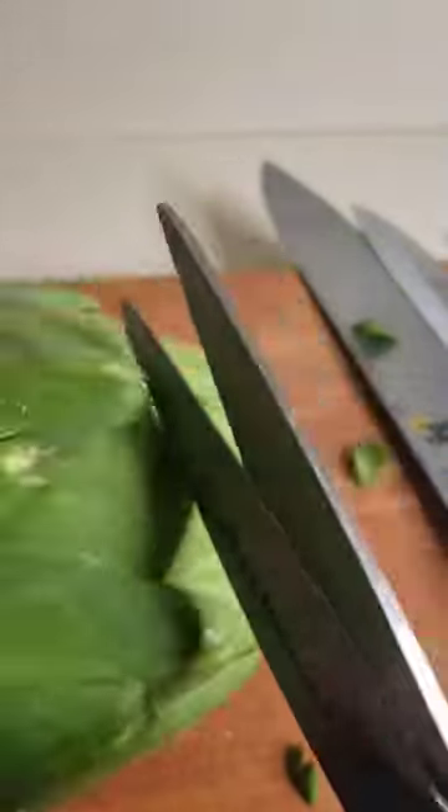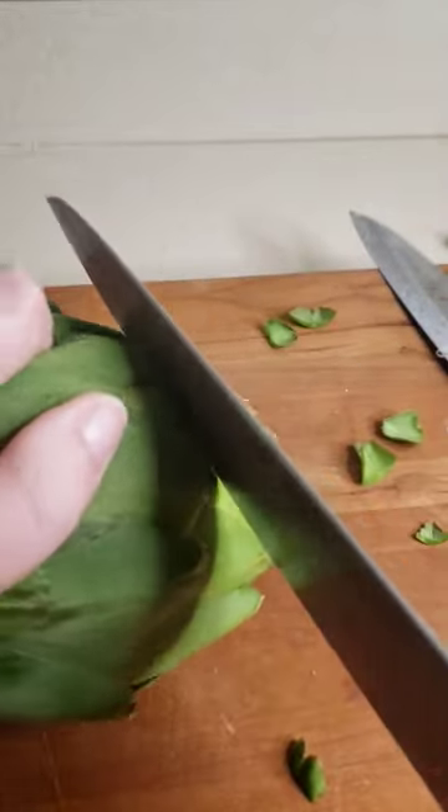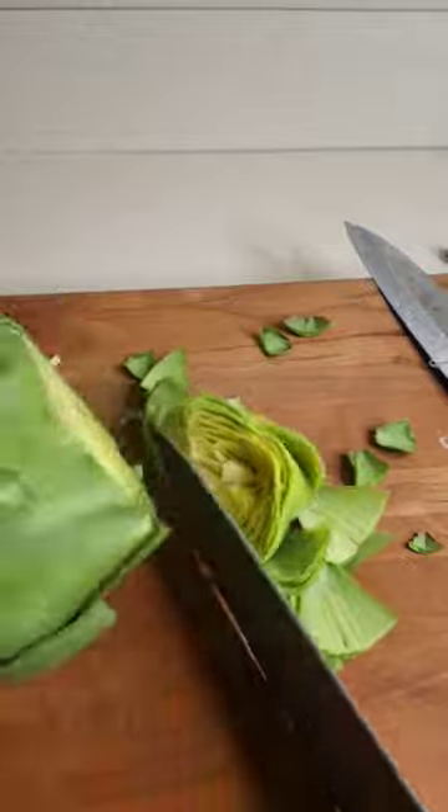Cooking artichokes can be hard, but I'm going to show you how to make it easier. Start by cutting the leaves and then cutting the tops off the chokes, and then peeling.